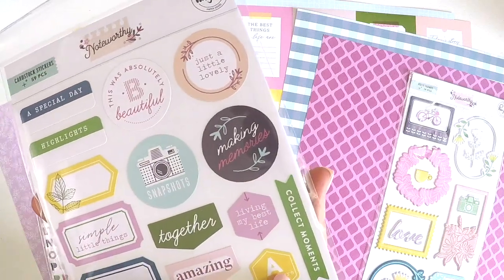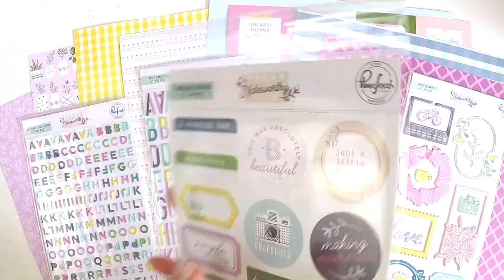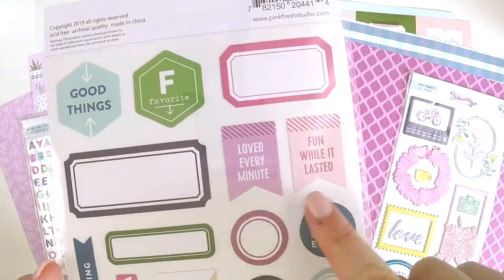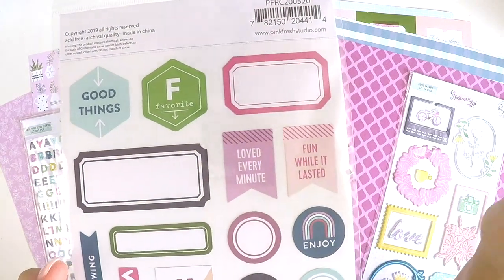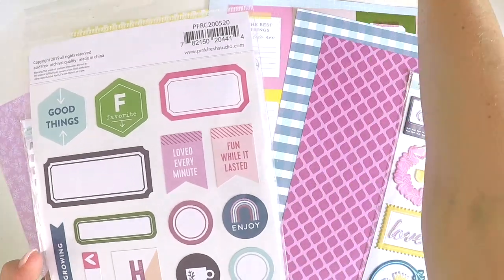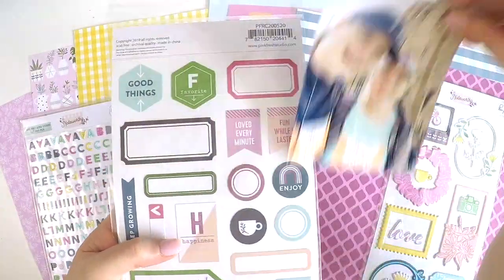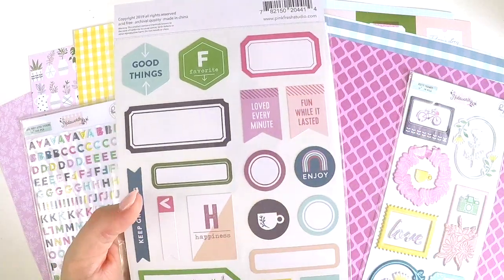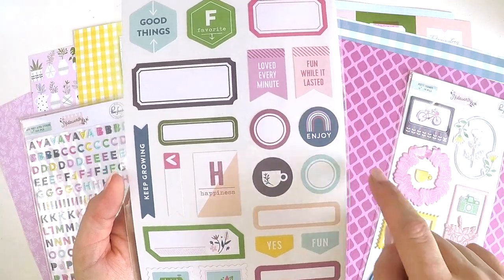Collect moments, adventures. This was absolutely beautiful. Over on the back - Good times. Favorite. Loved every minute. These little bunting tag things are perfect for just blocking out a white space in the corner of your photo or something like that. Here's my sister and I - we could put a little one there. Just blocking out those little spaces with something cute like that just adds that enhancement and really brings your photo to life.